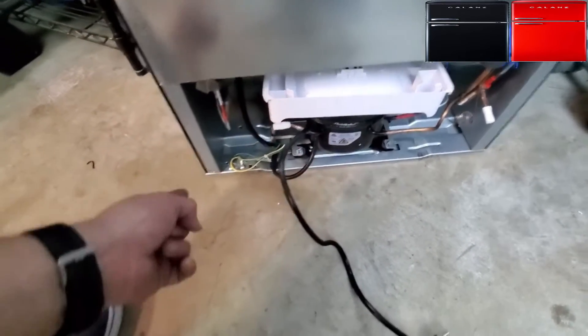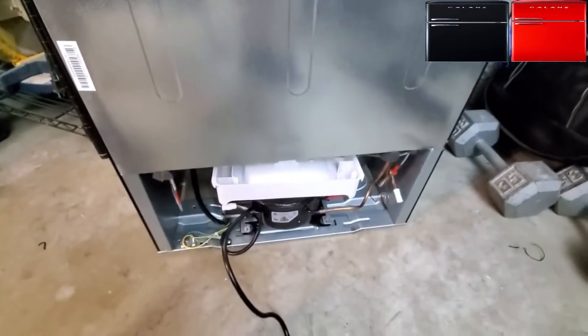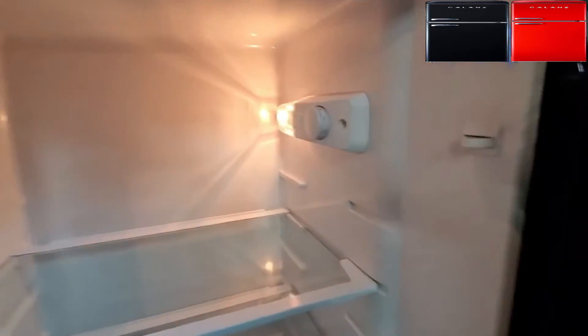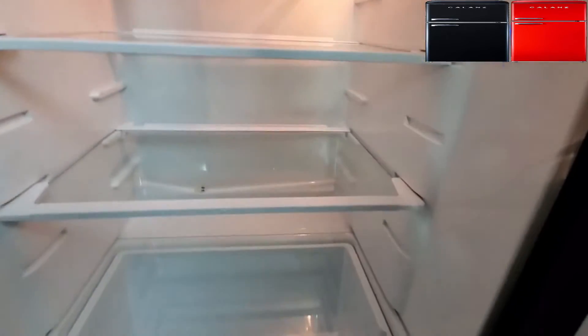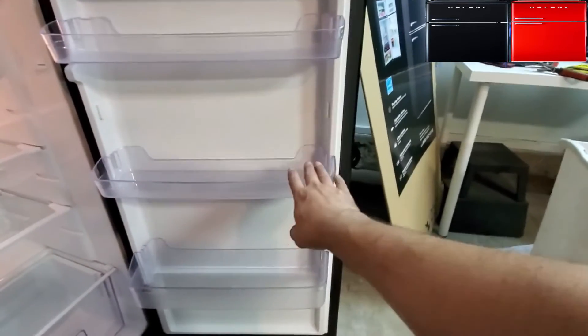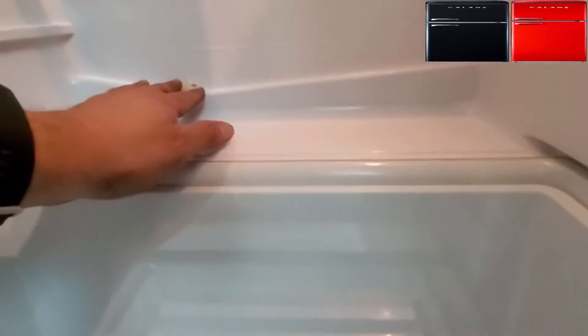Make sure you balance it out properly so the door closes right. Have one person twist the leveling feet while another holds the fridge. Do that before you load it up. With the light on, I'm a little disappointed — it's not an LED light, it's a regular light bulb, so you'll have to buy a small replacement bulb eventually.